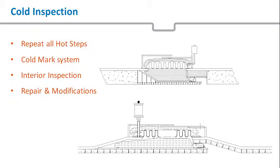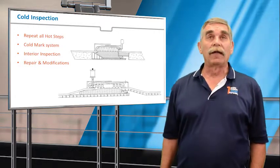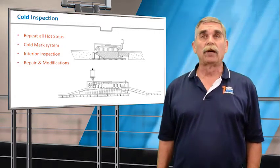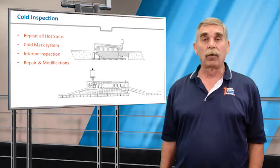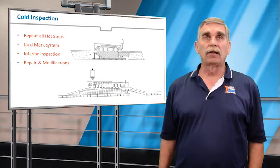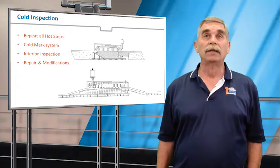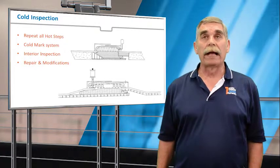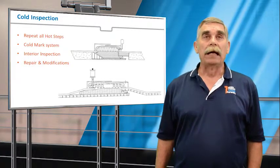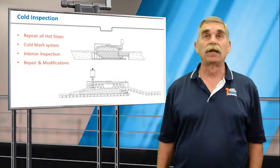Once we've done the hot inspection about a year to a year and a half prior to the turnaround, we would make recommendations and execute them. Then once the turnaround starts, we'd go in and do a cold inspection where we repeat many of the steps we did in the hot, but also go in and look at the internal liners, liner seals, liner gaps, refractory dams, and evaluate the internals of the joint and make repairs and modifications as necessary.